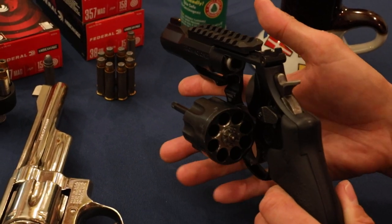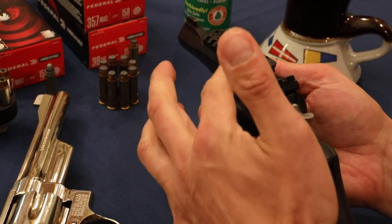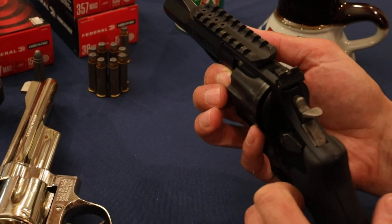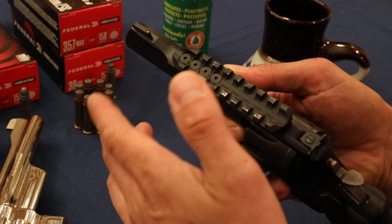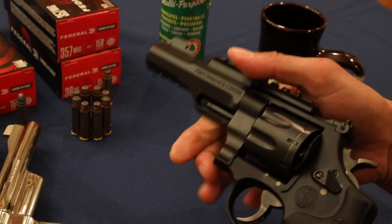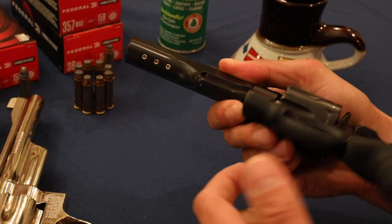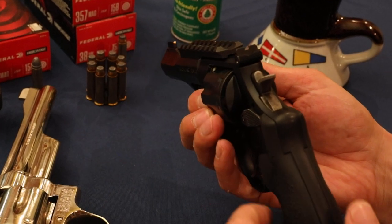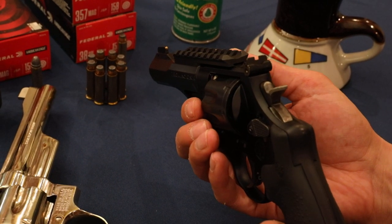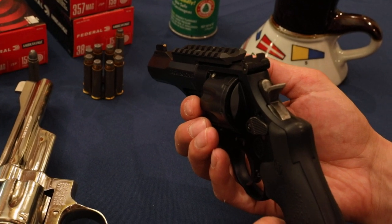The other thing that sets this gun apart from others is it's got a rail on the top. You can see it screws on there with these four screws, and you can take it off. And if you do, there are smaller screws that go in the top. You can see the iron sights right through the rail. So if you remove your optics, you can still shoot the gun with the iron sights.